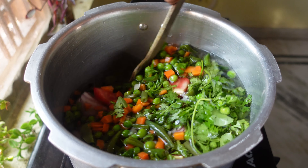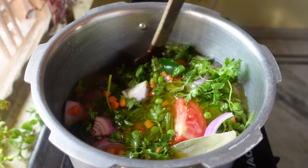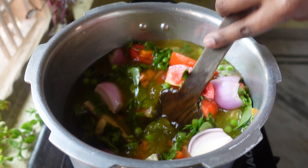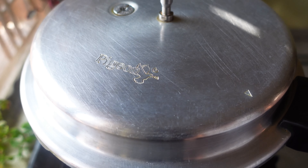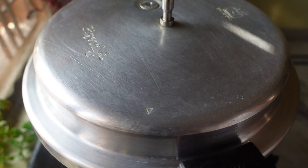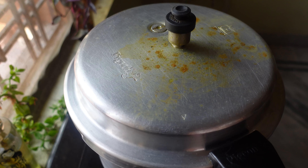Add 2 tomatoes, a handful of coriander leaves, and a handful of curry leaves. Curry leaves add really nice flavor to this. Now I'm going to add a handful of veggies which include carrot, green peas, and beans.